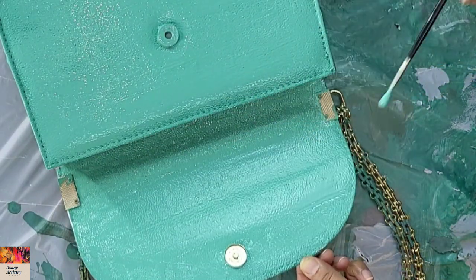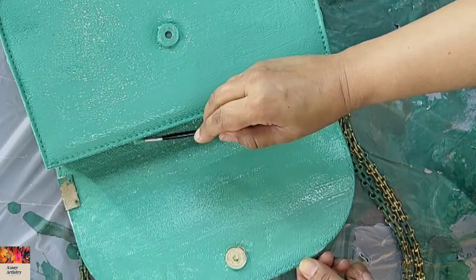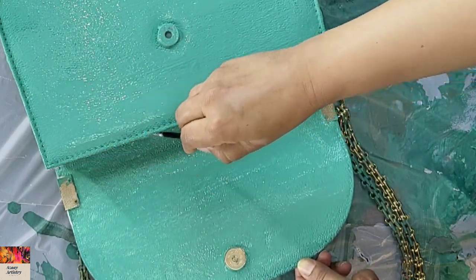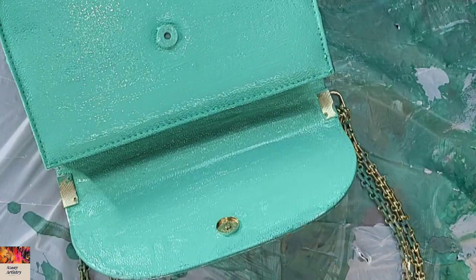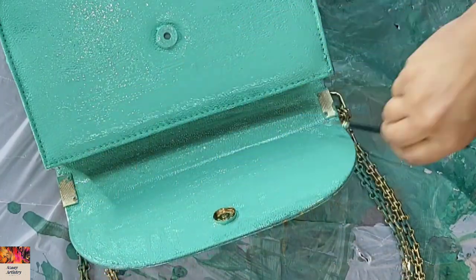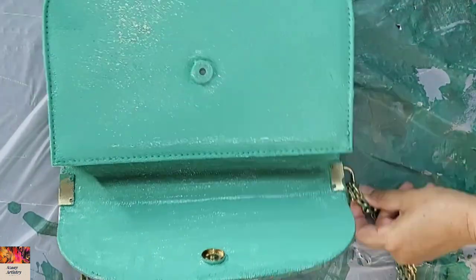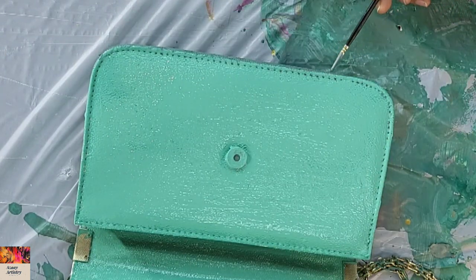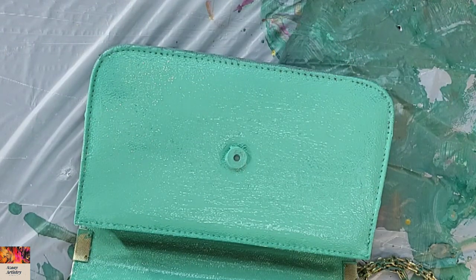To do the inner part and the inner line, I'm using a very thin brush because I don't want the paint to go inside the bag and make it look messy or dirty, or leave spots of paint on the fabric inside. I'm just using this very thin brush to do the little details.